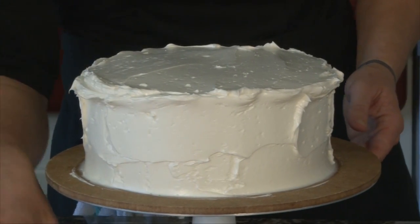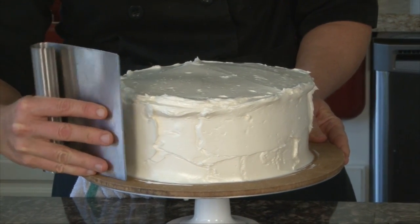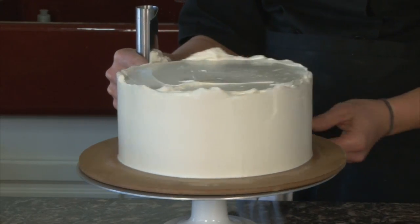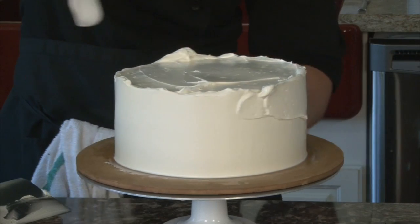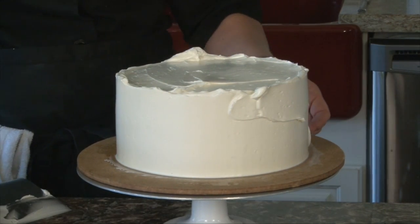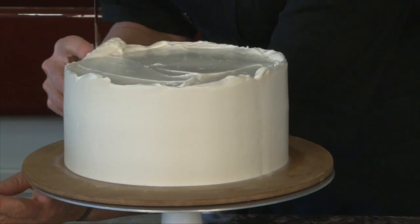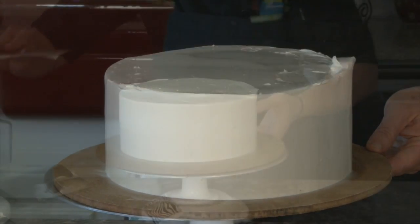Now I take my bench scraper, put it on that prep board, and I like to put my pinky finger right there to make sure it stays level and I'm not angling it. Then I smooth it out and I can see if there are areas where I didn't quite get enough in a certain spot. Then I take my paint trimmer, which is really thin, again keeping it level on that prep board, and go across the top, pretty nice and level.